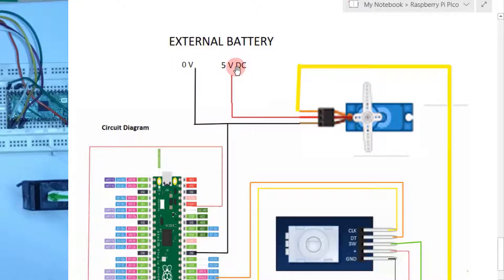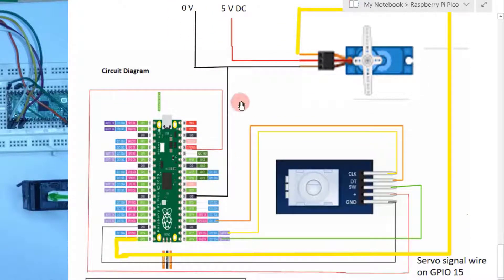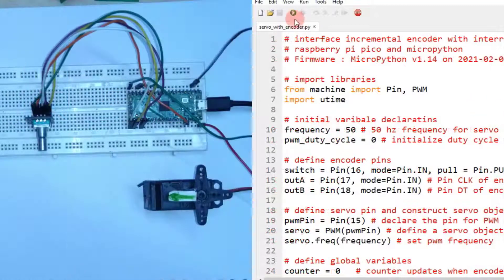The only new addition is GPIO number 15, which is used to generate PWM signals. These PWM signals are connected to the servo signal wire — which is in most cases the yellow wire of the servo motor. The other two wires of the servo motor are connected to a 5V DC supply and the ground of an external battery. Please make sure to connect the external battery's ground with the Raspberry Pi Pico's ground to make a common ground reference voltage. Now let us run the MicroPython script and watch the code in action.